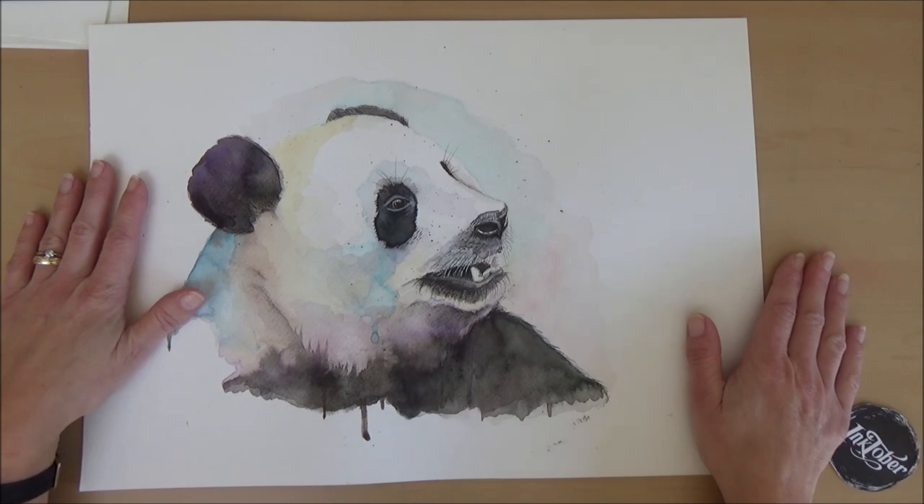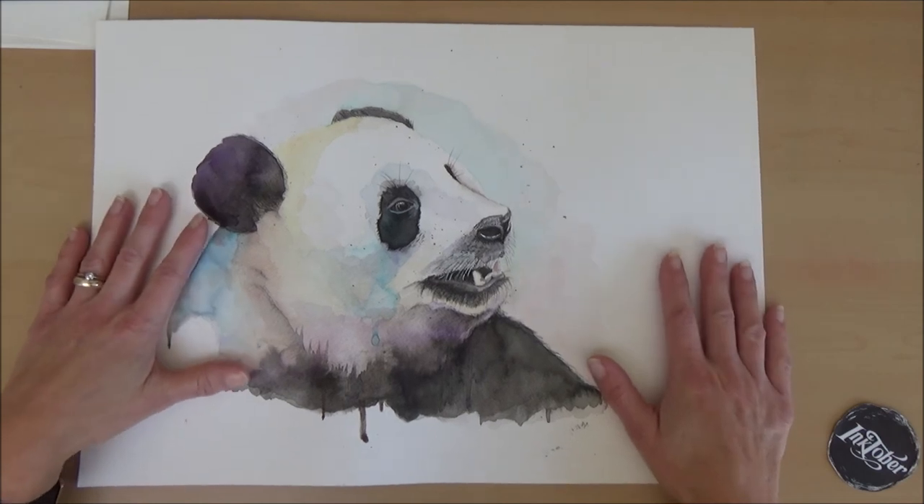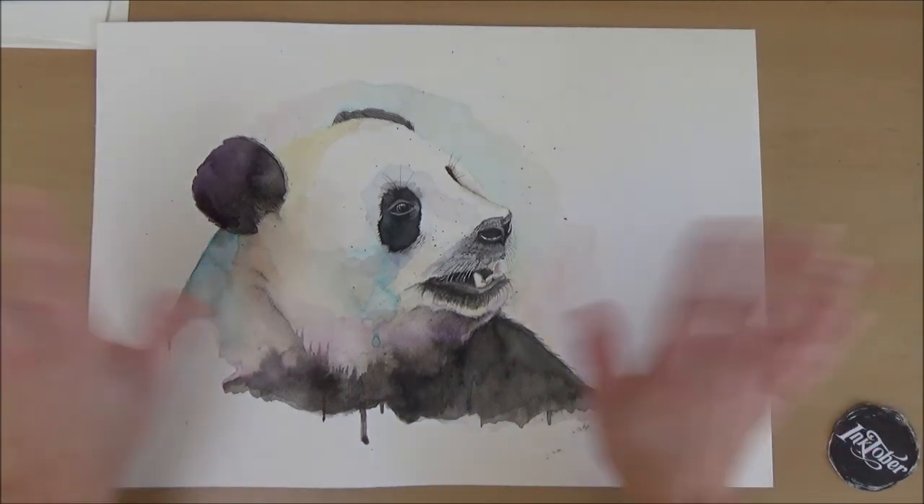I hope you've enjoyed my sketchbook tour of Inktober. If you have, don't forget to give this video a thumbs up, like and subscribe, and I'll see you soon for another video. Bye!